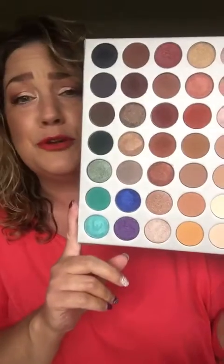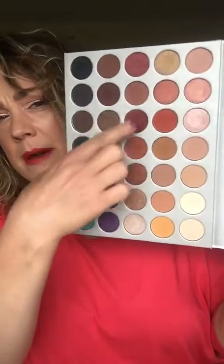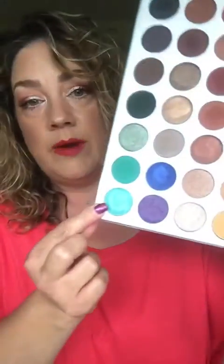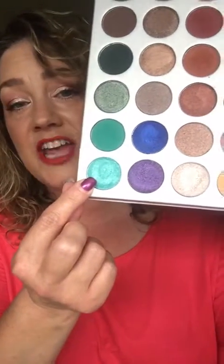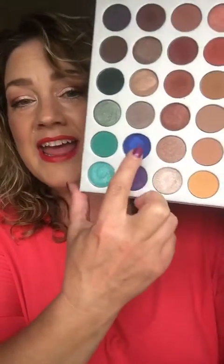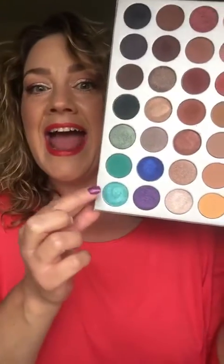It has all these beautiful colors in it. Yesterday I did a look with this color, this color, and maybe that one — I can't remember which other one I used. So last night, as I often do, I wanted to play with some different eyeshadow colors to just see how they looked on, just because I like playing with eyeshadow. So I did this color right here, which is so — oh my gosh — it is so beautiful, you guys. I did my whole eye with this color on one eye, and on the other eye I did this color on the whole eye. Those colors are gorgeous.